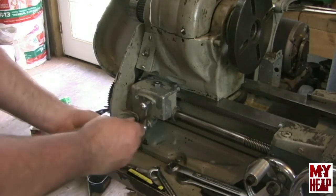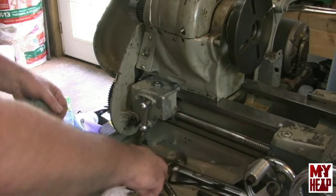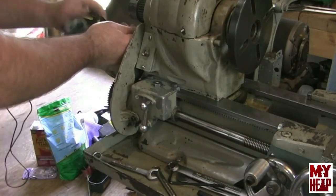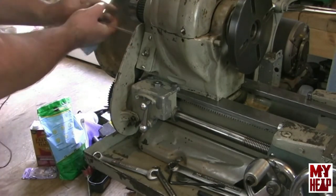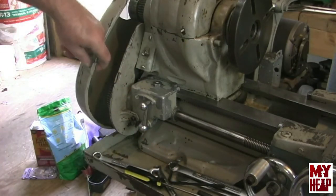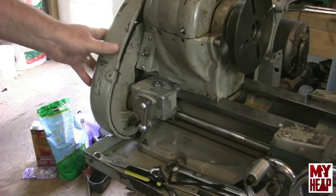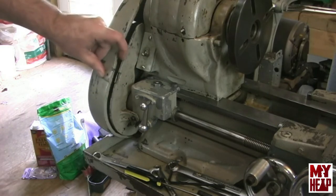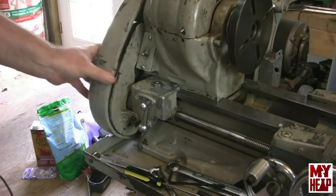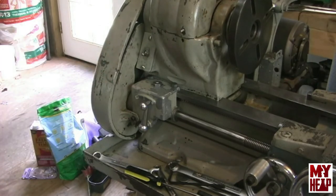I have one more request: on the door of the gear cover there should be some sort of clasp that catches the guard and keeps the door from popping open while using the lathe, but mine is missing. If you could send me a picture of what that looks like, that would be awesome. I'm wondering if it's something I can make, something I should be looking for, or if I should just stick a screw in there to catch it.